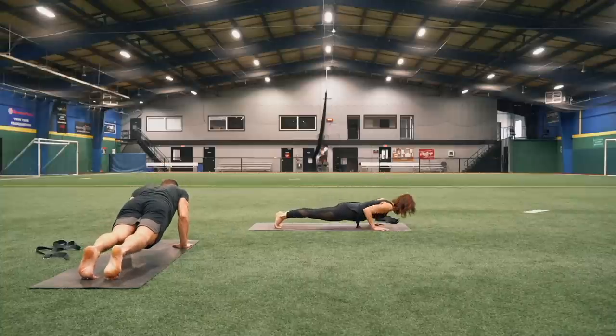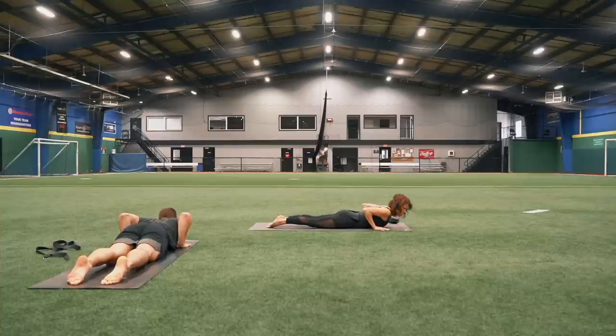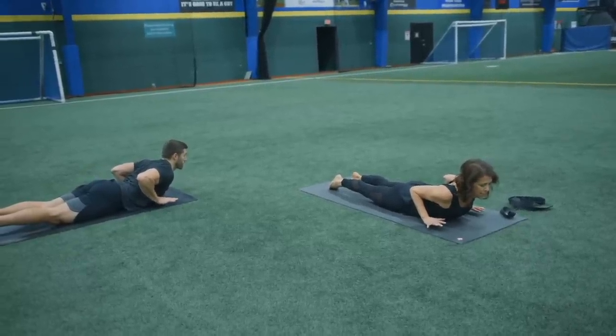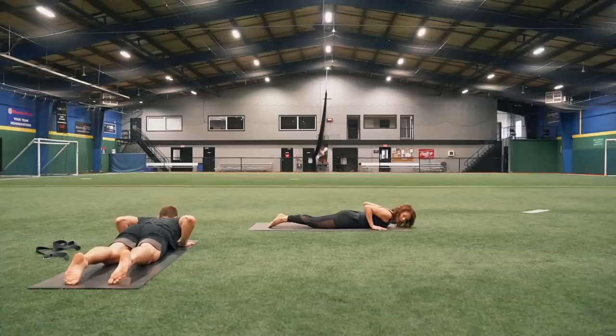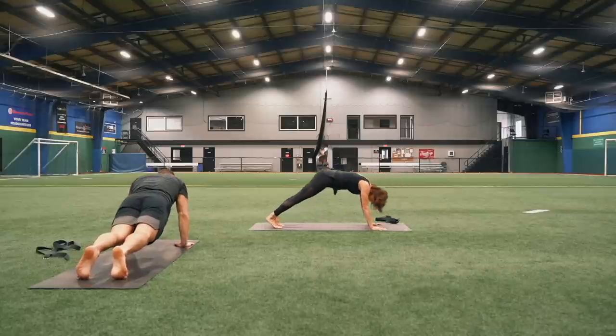Rock yourself forward, lower all the way down to the ground. Come onto the tops of your feet. This time you're going to lift your hands — do a little bit of cobra with a little bit of back strengthening at the same time. Take a nice deep breath in, then exhale release. Tuck those toes back under, do reverse plank, back into down dog.